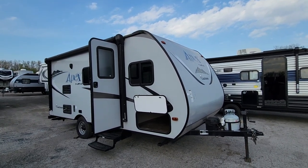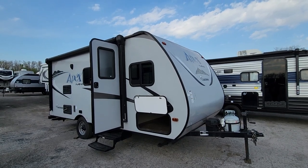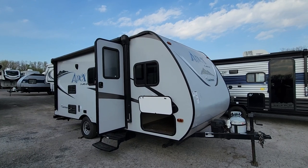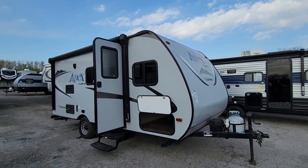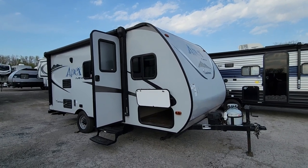Hey everyone, this is Brenda with Pete's RV Center here in Cherville, Indiana, and we'll be going through a 2016 Apex Nano 185BH today and taking a tour.